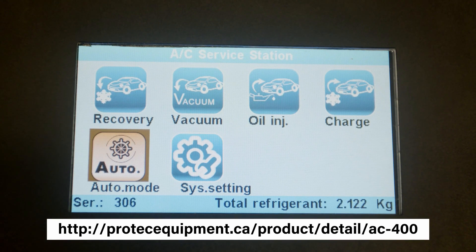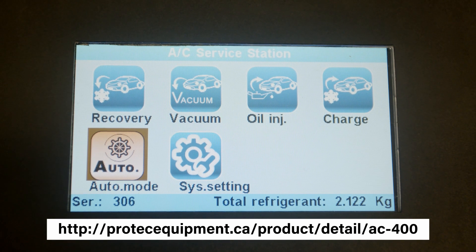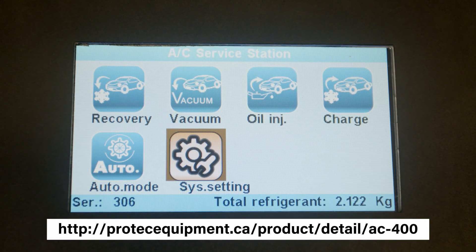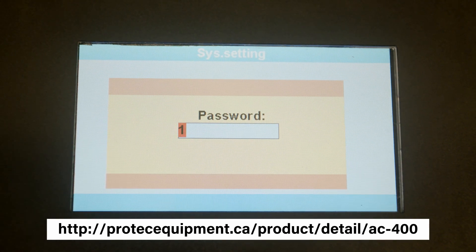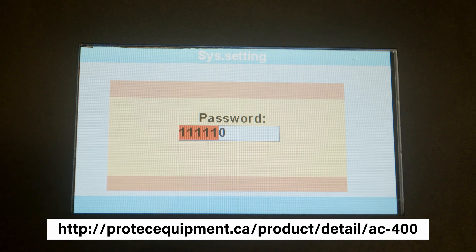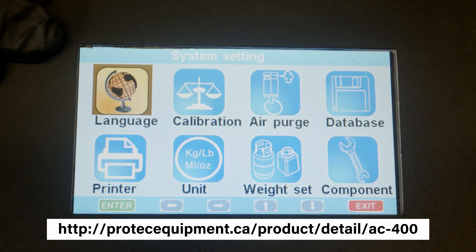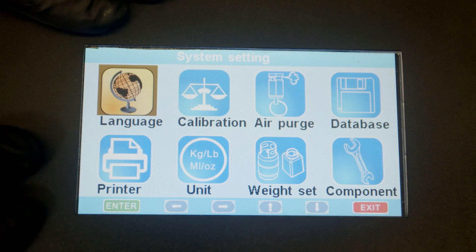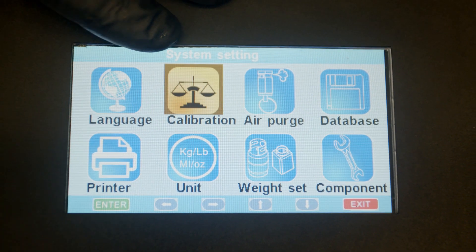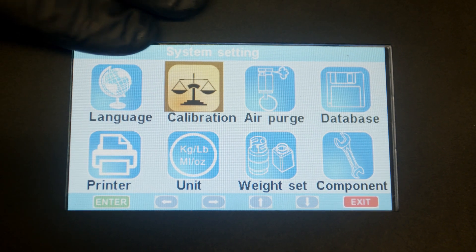I wanted to show you the system settings of the AC400. Go ahead and go to system settings. The password is six times one. Now this is the system settings. It has language — you can choose the language you prefer. Then you can go to calibration, so any calibration the machine needs, you will go to this screen right here.